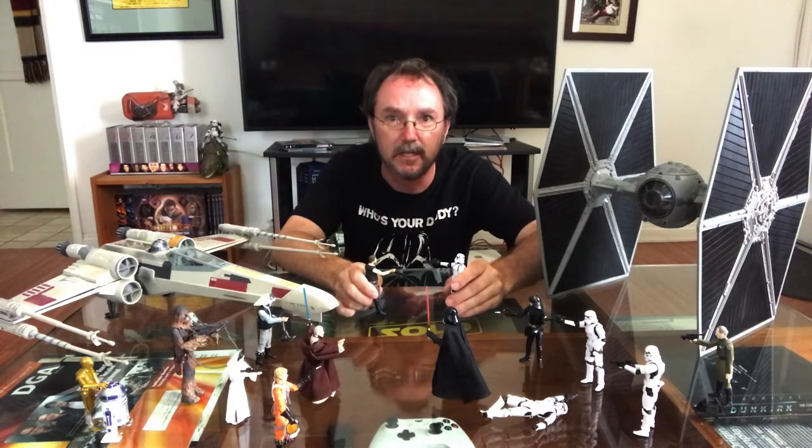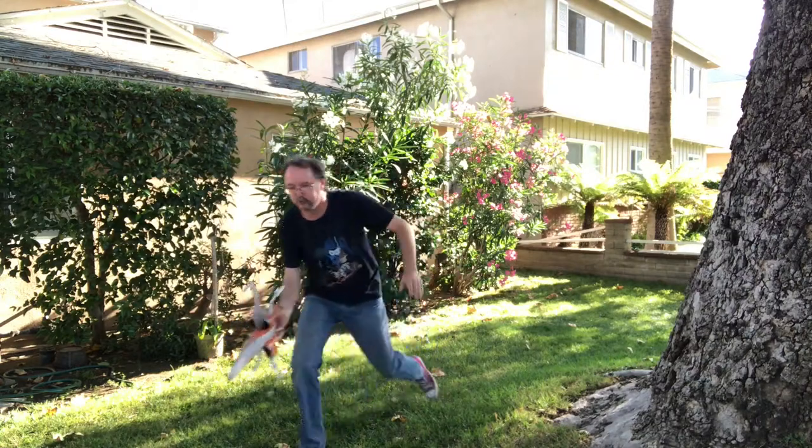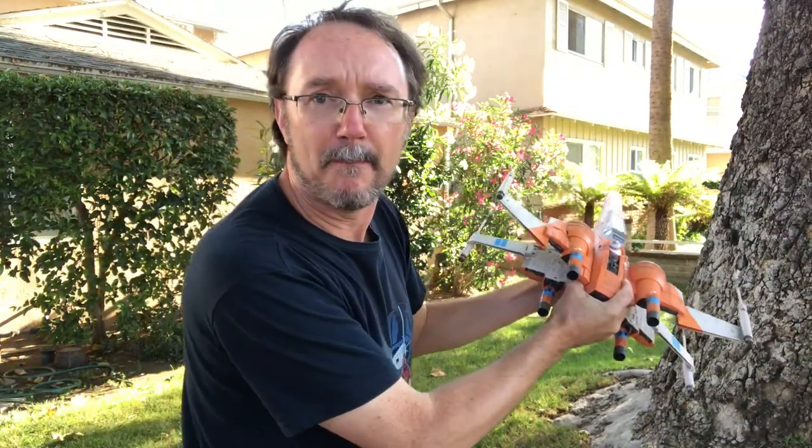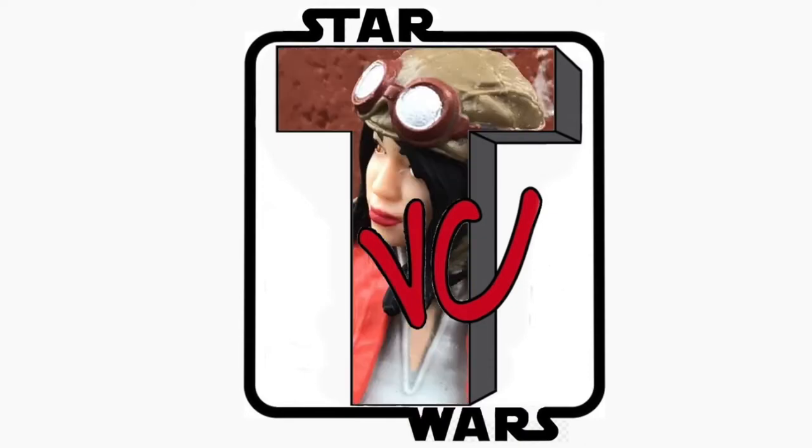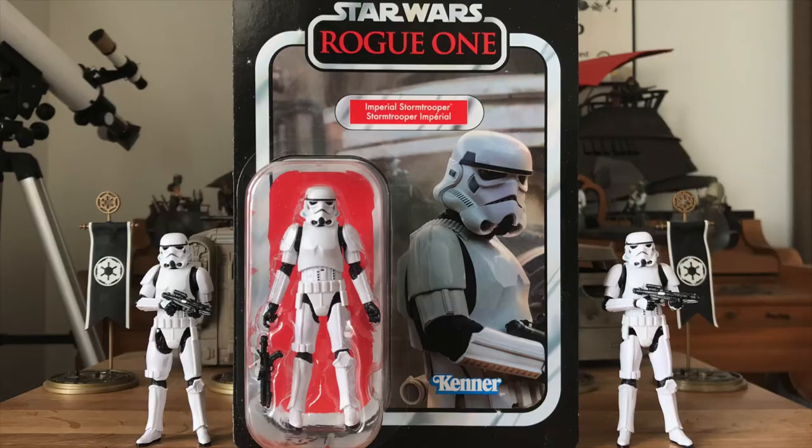I want my TVC! Yeah, maybe we should get to today's video. In honor of the BackTVC campaign, today I'm going to be looking at what is hands down the ultimate three and three quarter inch stormtrooper — VC-140 Rogue One Imperial Stormtrooper.